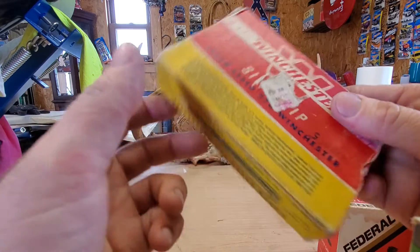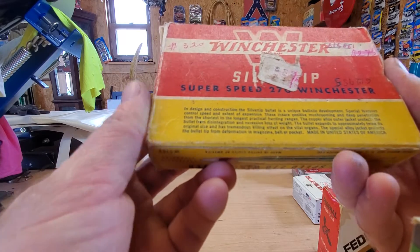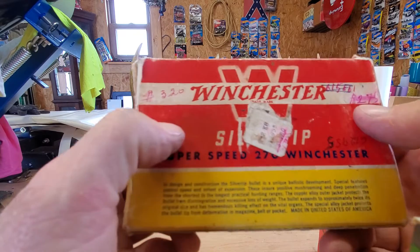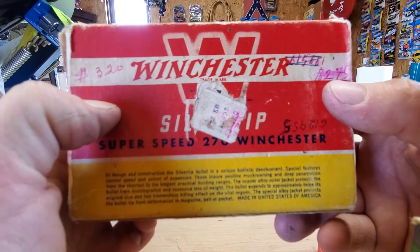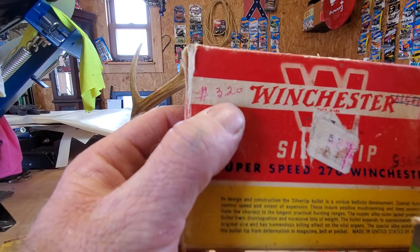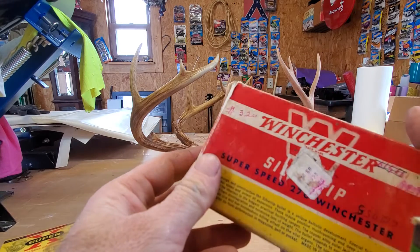I'm not even sure where this box came from — I think a friend of mine gave me this. So how old is it? Well, at one point in time it was $2.75, and they marked it out and moved it up to $3.20. That's a lot different than the price now.